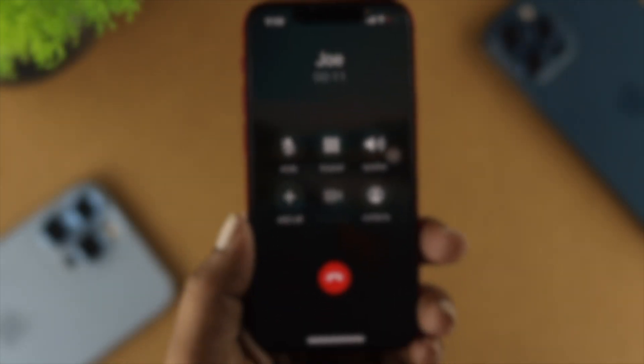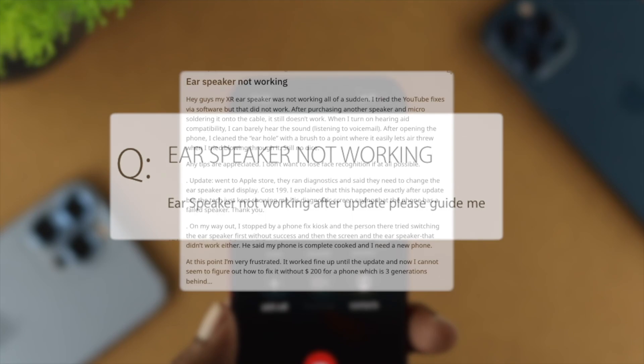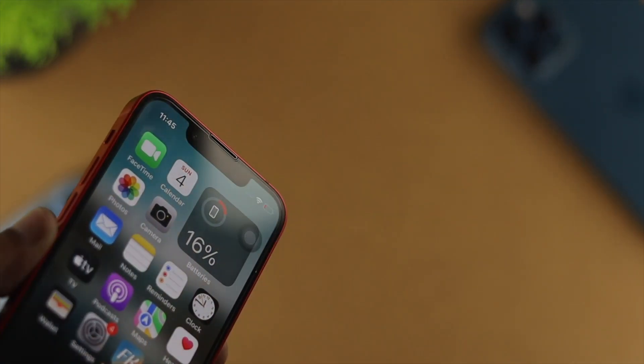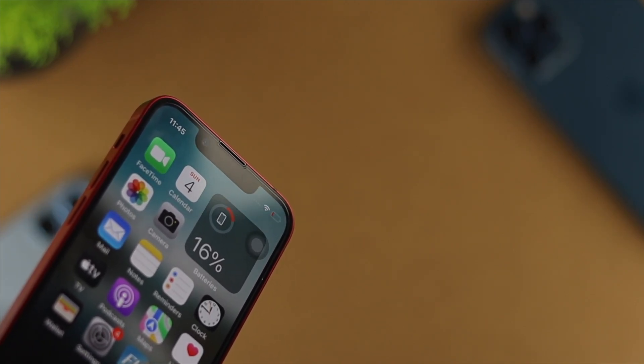Many people out there are starting to complain that their ear speakers have stopped working as soon as they upgrade their iPhone with the iOS 16. You probably know that your ear speaker plays a very important role in terms of just hearing things from your speaker.